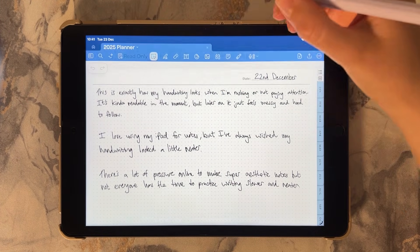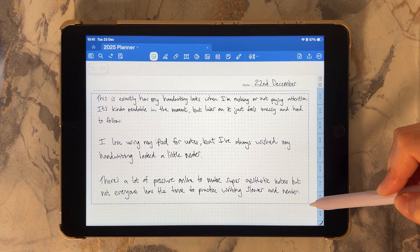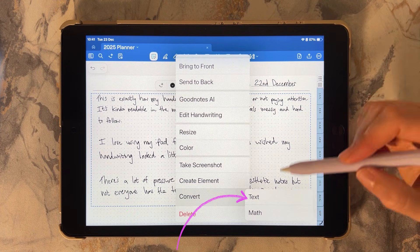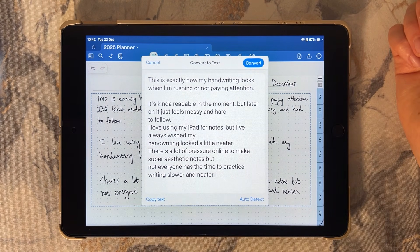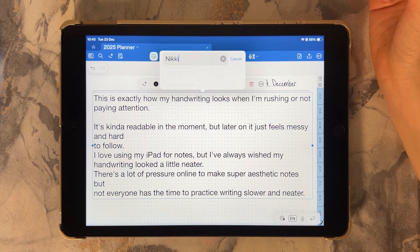Method two: you can write normally first, then convert your handwriting to text. This is perfect for cleaning up notes you've already written. In GoodNotes, you can fix misread letters in the convert-to-text window before tapping Convert, and then choose your custom font afterwards.